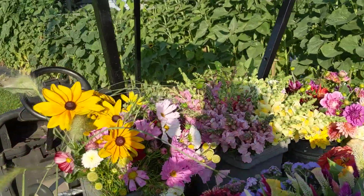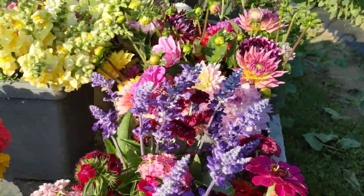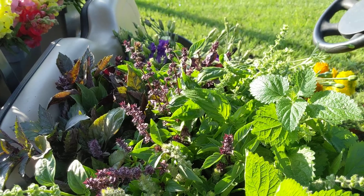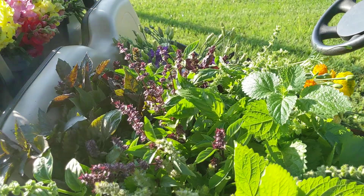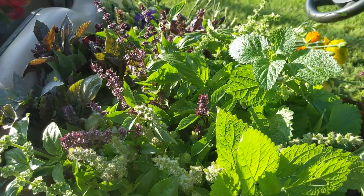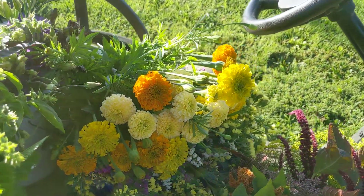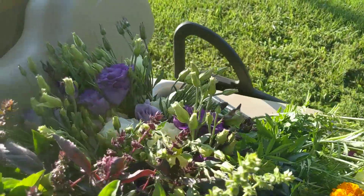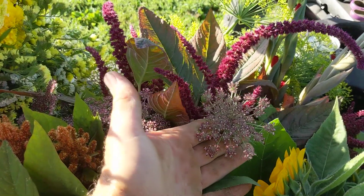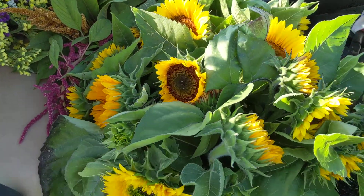I finished up and found some rudbeckias, some bunny tail grass, some more blue salvia. I found lots of basil — we like to keep fresh basil in the farm stand for anybody making pesto. It does go into flower, and we allow that; it stiffens up the stems a little bit, making it easier to use as a filler in a flower bouquet. A little bit of lemon balm here — that's another nice filler. These taller marigolds last the longest of almost any flower. I also got some amaranth, and this flower here is Dara — it's kind of a purpley Queen Anne's lace. And the last thing I got was the sunflowers.